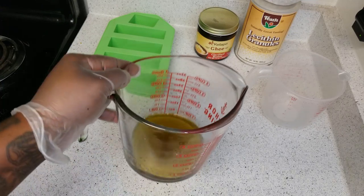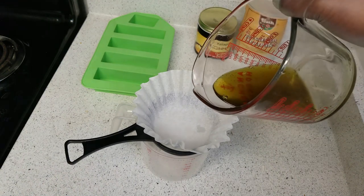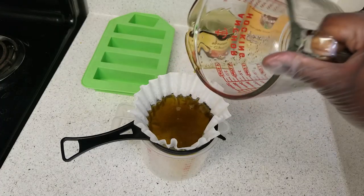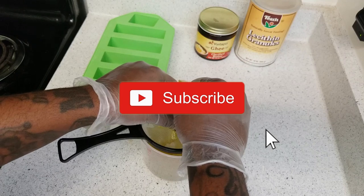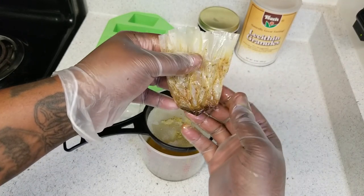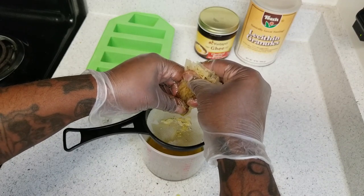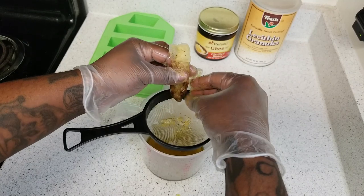The next step is optional but I like doing it because I want clean butter. I'm straining it again into another measuring cup using a coffee filter. Once you pour the oil in, at a certain point it will slow down going through — just pick up the filter and gently squeeze it to help the oil through. The oil is warm but not hot so it won't burn you. Look at everything we saved — all those particles that would have been inside the butter are now caught in the coffee filter. That's why I want clean butter.